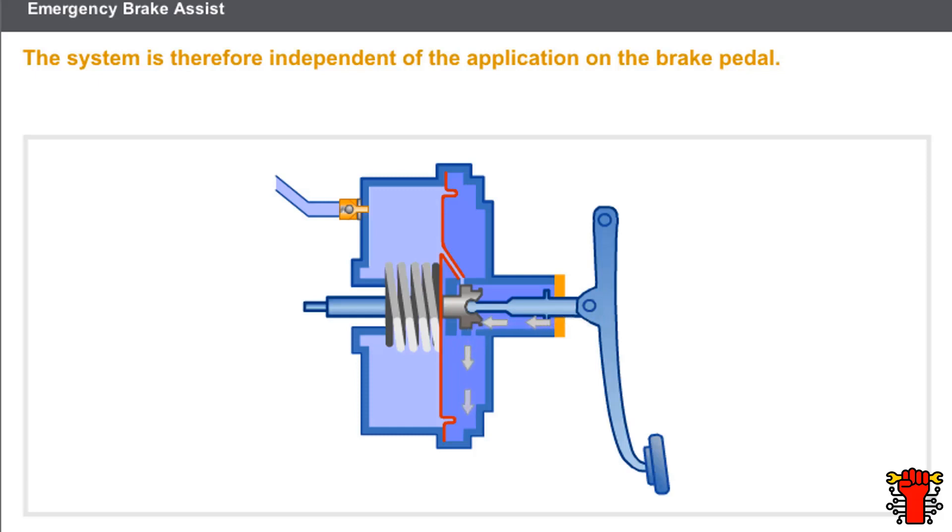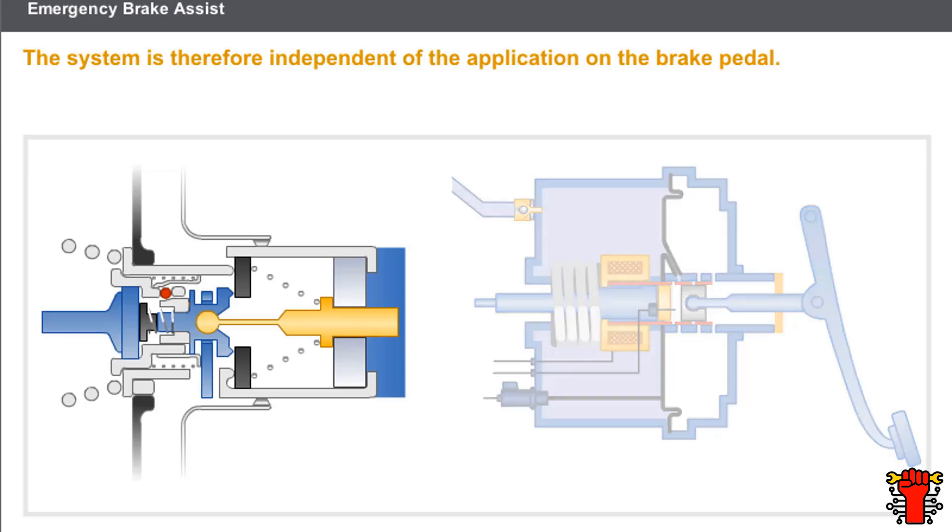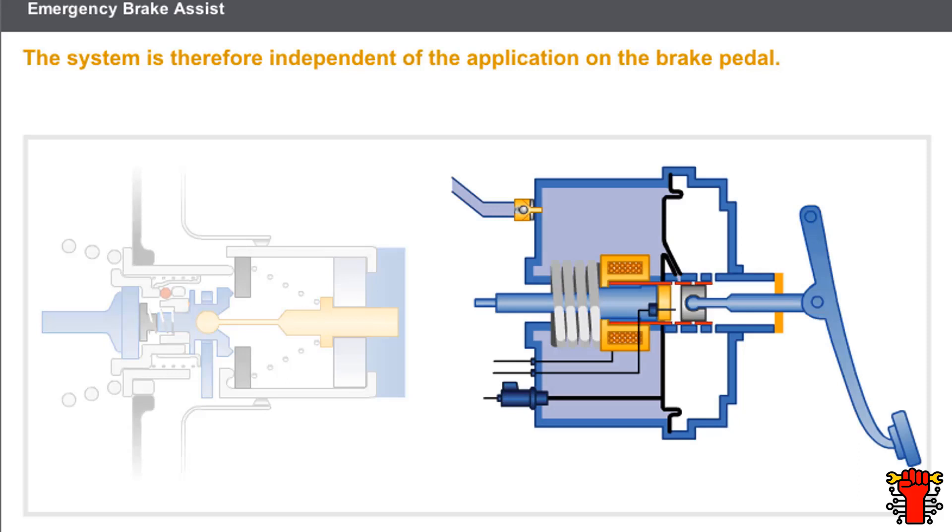The system is therefore independent of the application on the brake pedal. The Renault Range has two types of emergency brake assist: manual emergency brake assist and electrical emergency brake assist.